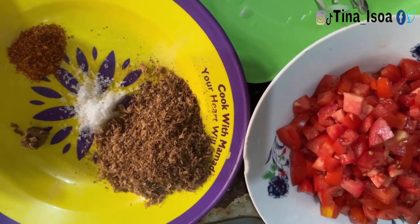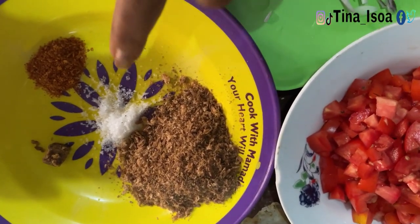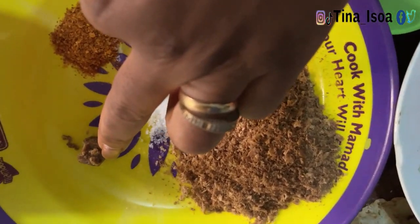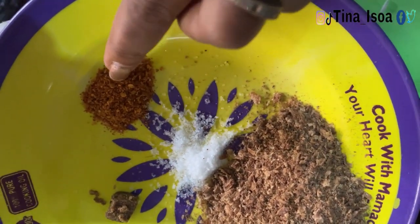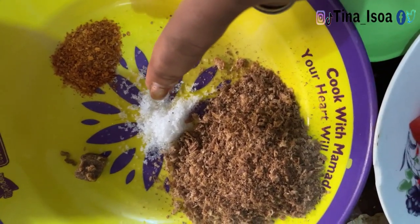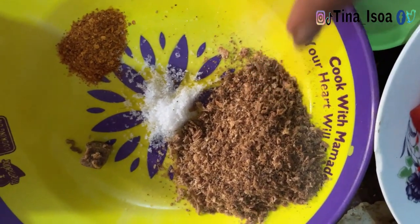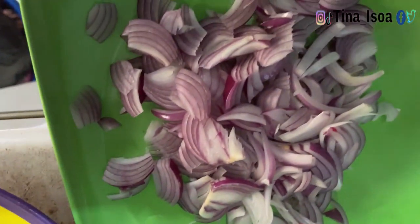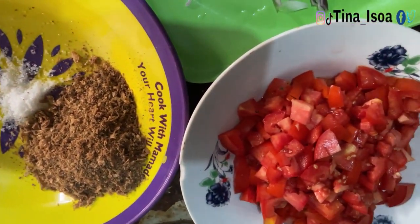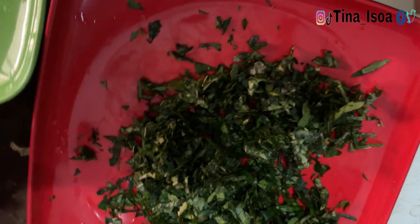These are the ingredients: ground crayfish, sea salt, dry pepper — you can use red pepper if you have it, I just don't want to stress myself looking for it. That's the seasoning. You'll also need enough onions, fresh chopped tomato, and this is the secret to this recipe — it's called otazi. I don't know the English name though. And this is pumpkin leaf.